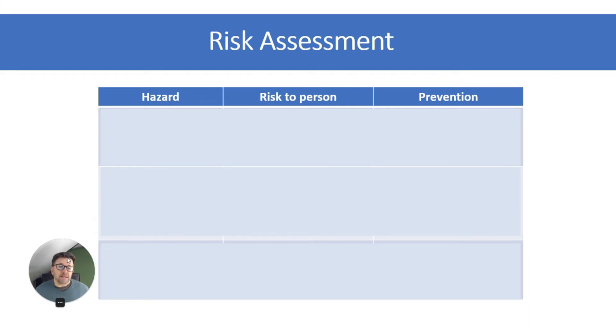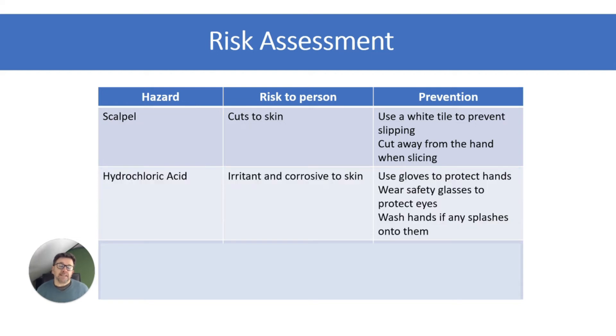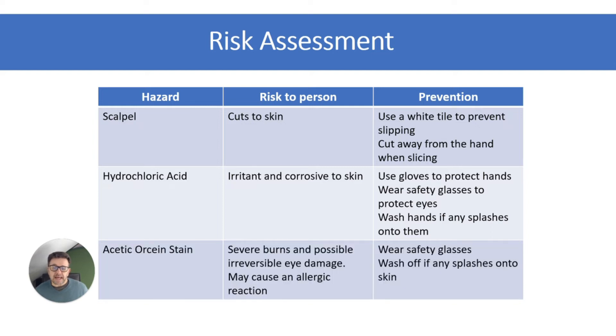You would be expected to write a risk assessment for this required practical. The key columns are hazard, risk to the person, and prevention. The sharp scalpel can cut your skin — use a white tile to prevent slipping, cut away from the hand, or wear thick gloves. Hydrochloric acid is irritant and corrosive to skin — use gloves, wash hands if splashed, and wear safety glasses. The acetic orcein stain can cause severe burns and irreversible eye damage, and may cause allergic reactions, so wear safety glasses and wash off any splashes.